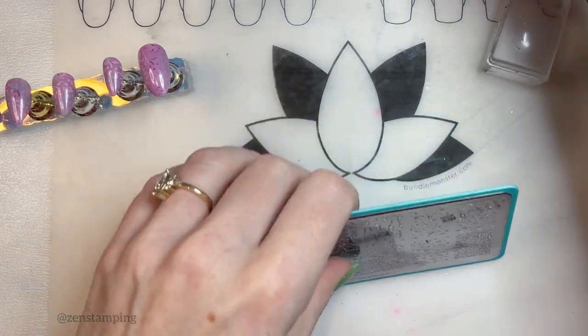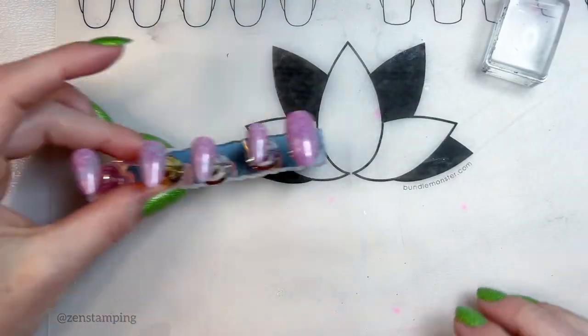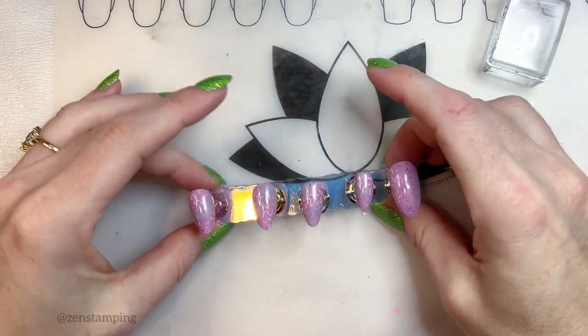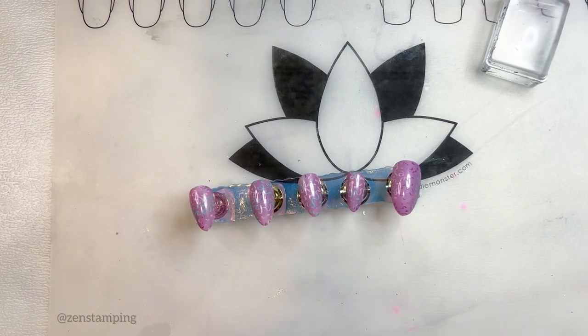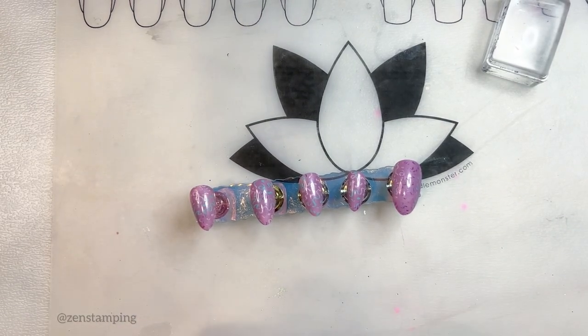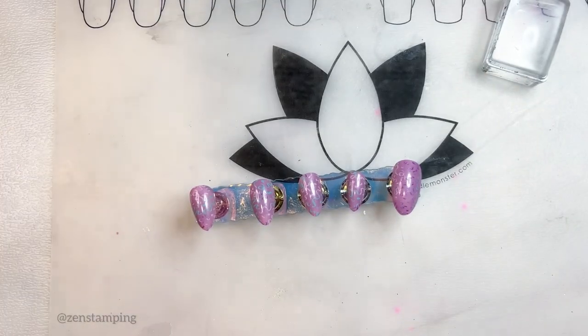They look much prettier in the sunlight, of course. I'm not usually very good at using these loose powders, but I watched a nice tutorial on YouTube yesterday and figured it out. I kind of think I need to put some glitter. I think I'm going to try to float it.